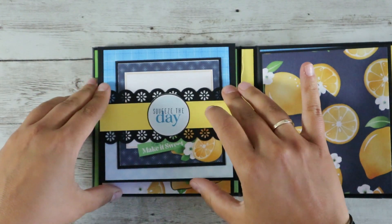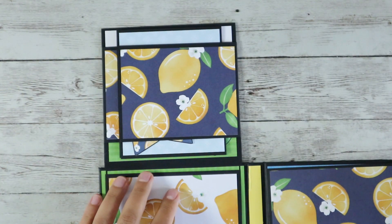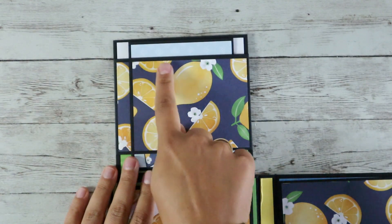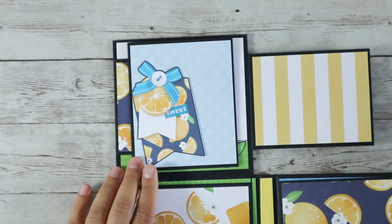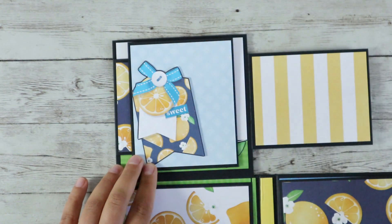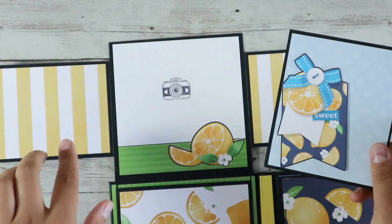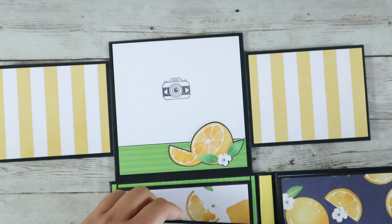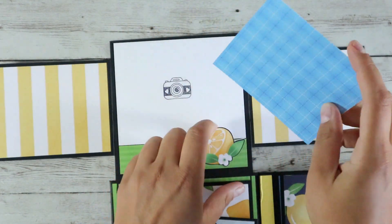It opens this way and here you can see this lovely background with juicy lemons here and there. I used this tag as a tag spot to put something on the back of it. Here you can put a picture. I love the summer vibes of this collection.